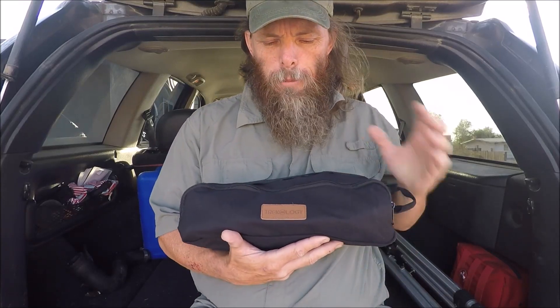Hi guys, it's Mike from Love to Wander. I'm going to be doing a review of the Trekology Yazzie Go folding adjustable chair.